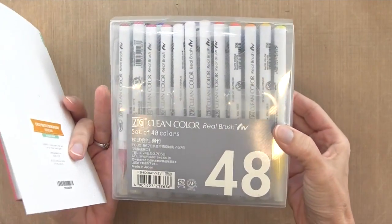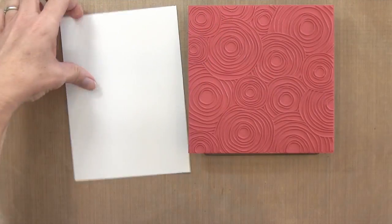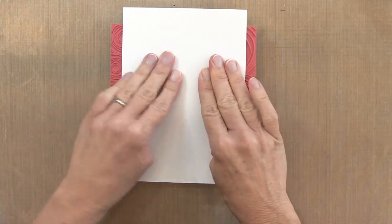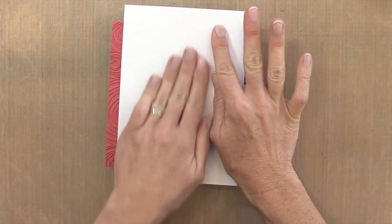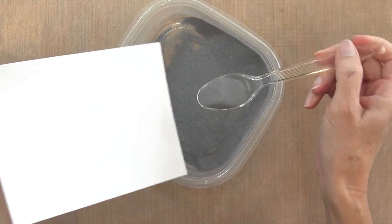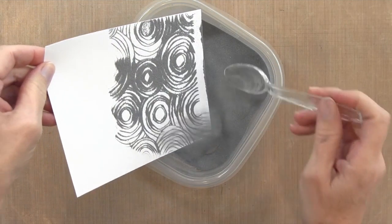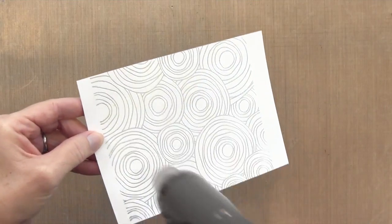I'm also using some Zig Clean Color Real Brush Markers. I'm gonna take this stamp, ink it up with some Versamark ink, and stamp it onto some Canson XL Mixed Media paper. I've cut this sheet to be about five by seven, just a little larger so I can cut it back. Then I'm gonna sprinkle it with some silver — this is Ranger Fine Silver Embossing Powder.